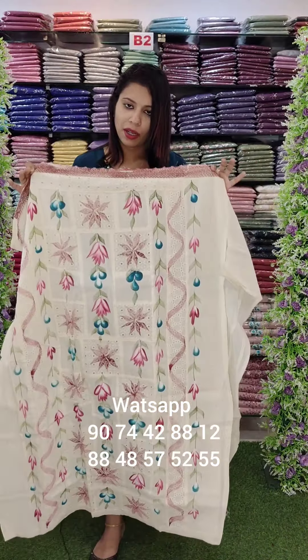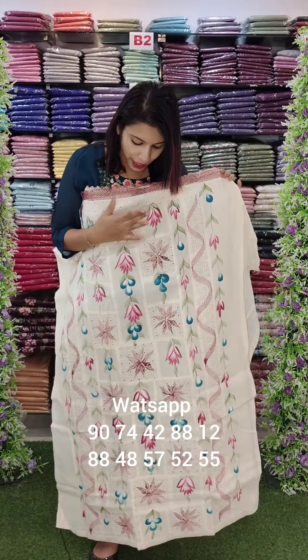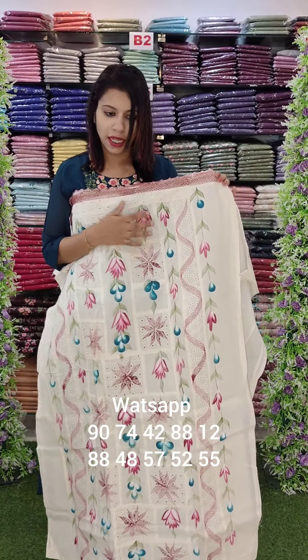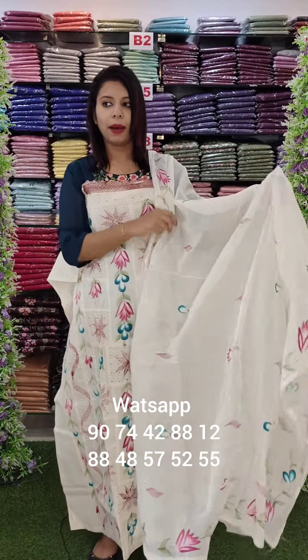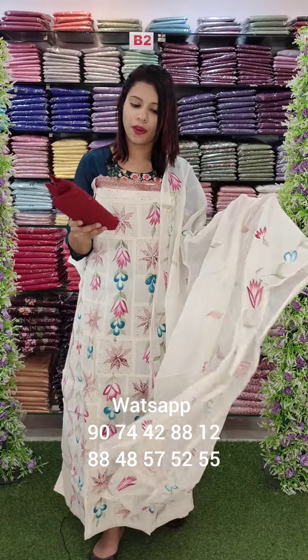Rate 1200. This is cotton fabric in white shade with natural colors and hand brush paint with a lace patch. This is cotton fabric in natural colors with hand brush paint and contrast bottom. Rate 1200 with free shipping.